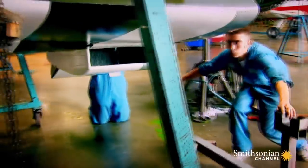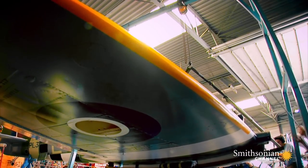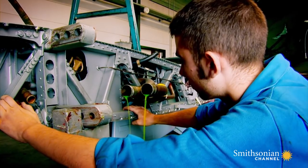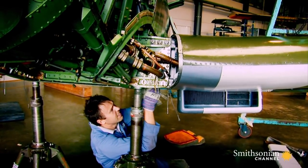The wing is the most difficult part to take off, because it's awkward to hold, awkward to handle, and also very heavy. One wing down, one wing to go.